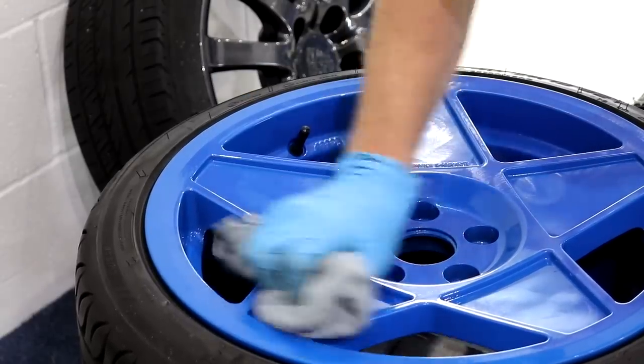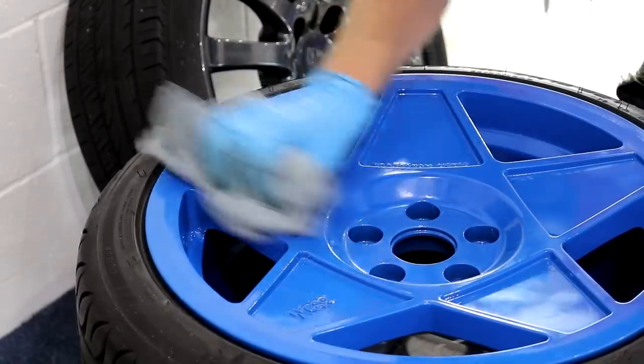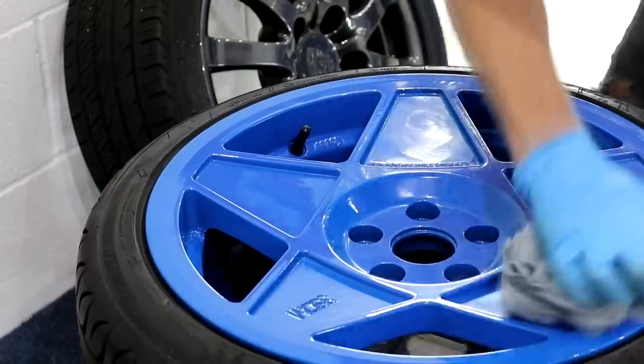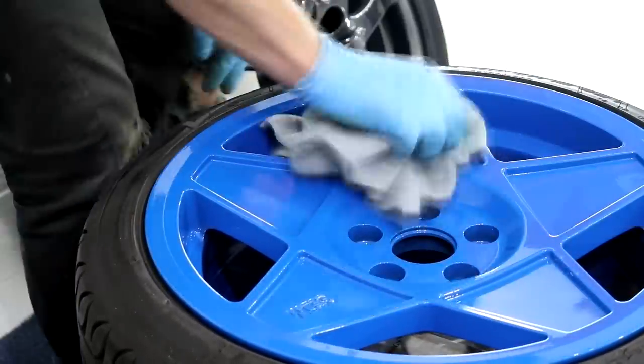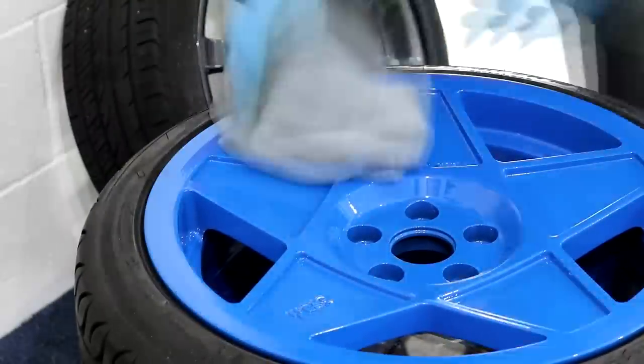After the polishing stage on the 3SDMs was complete, which did return them back to a respectable condition, I gave them an IPA wipe down in order to prepare the surfaces for ceramic coating application. Not forgetting the tyres, because we will be dressing them with a few layers of Swisswax Pneu, which in return will allow the tyre dressing to make the best possible bond against a clean rubber surface.